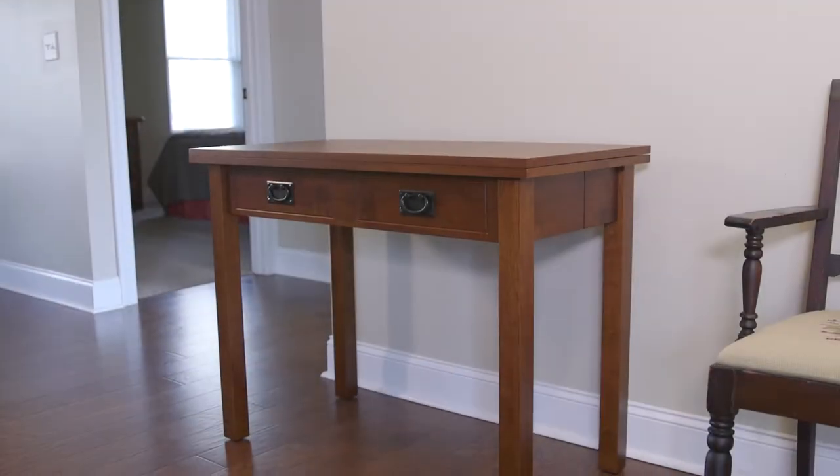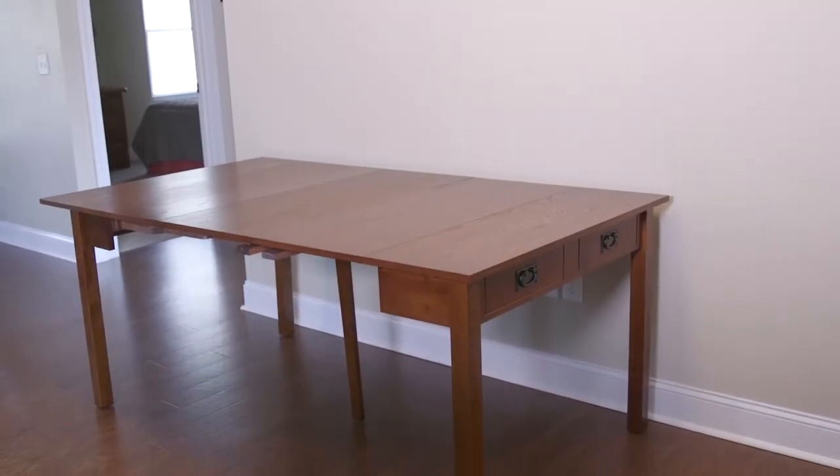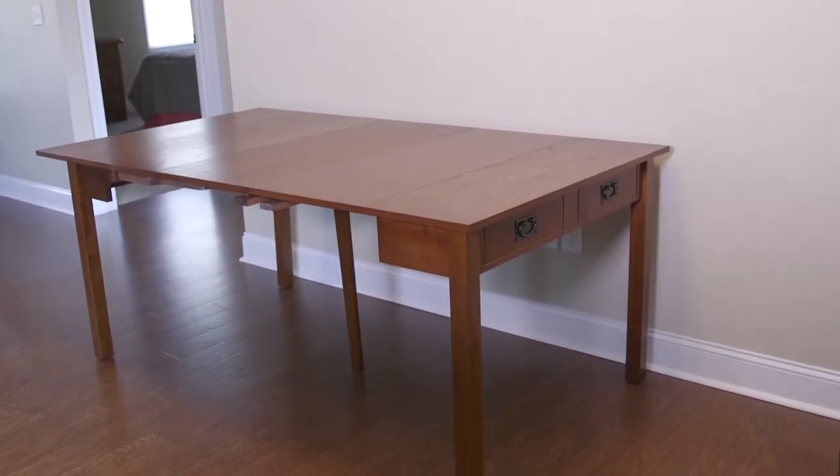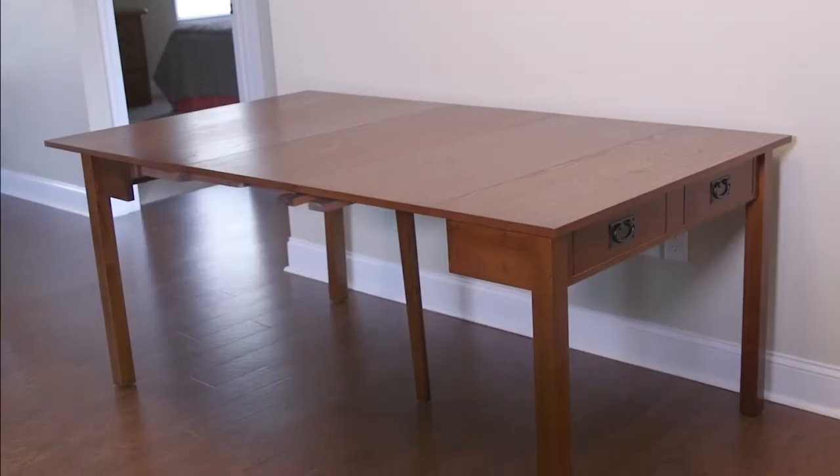The Stackmore Expanding Console is the perfect occasional table that can be transformed into a larger area for extra seating for your small space. It can open to a small square table or even expand to a full dining table.